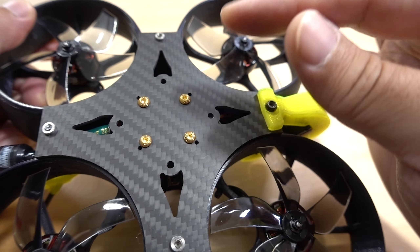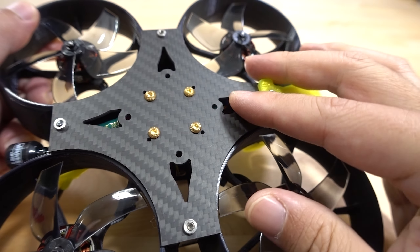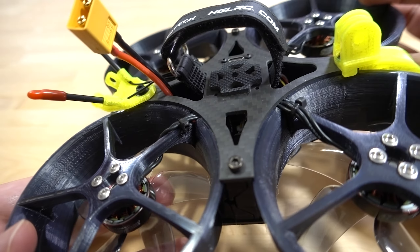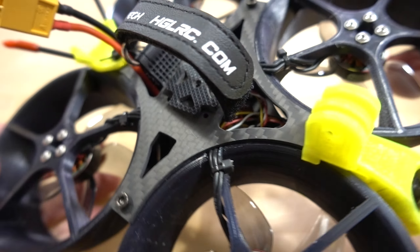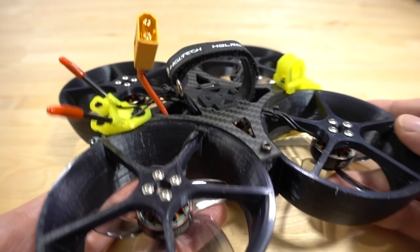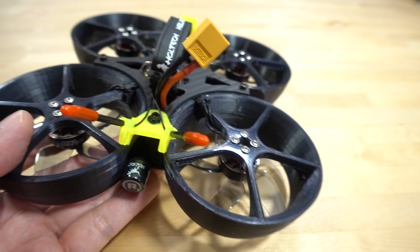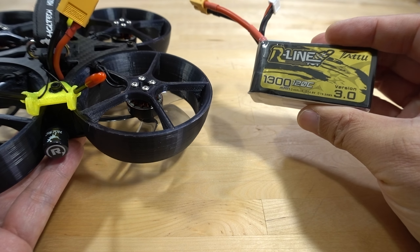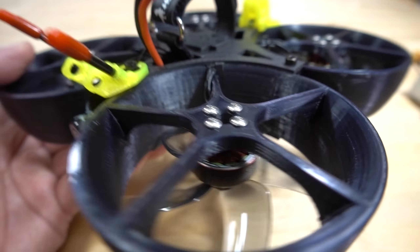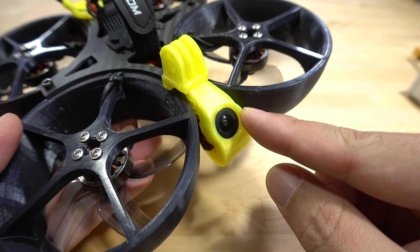Getting inside is next to impossible — you have to take the whole thing apart. There are four screws to get inside, so unfortunately I can't show you what it looks like internally. You can just see some wires and a capacitor in there. They're using an XT60 connector for the battery. I flew it with a Tattu or Auline 1300, and you could probably go to a bigger battery.